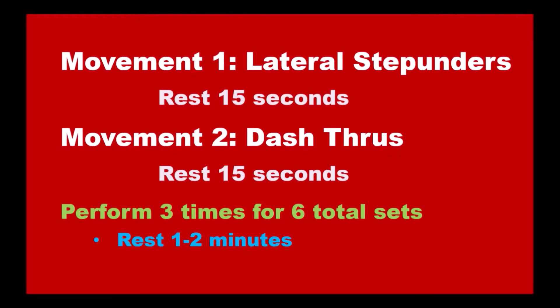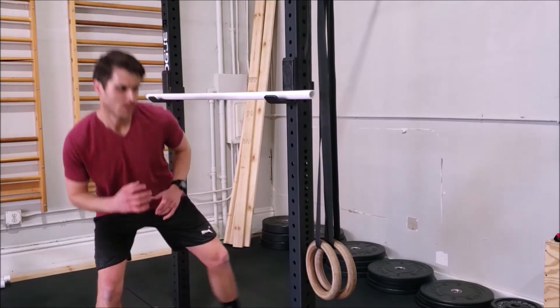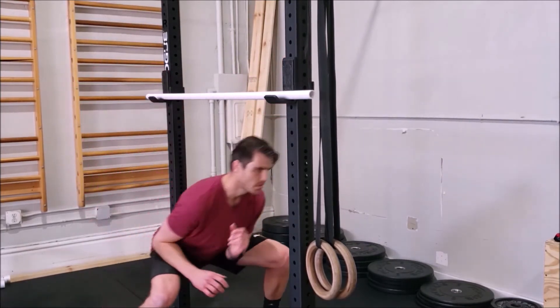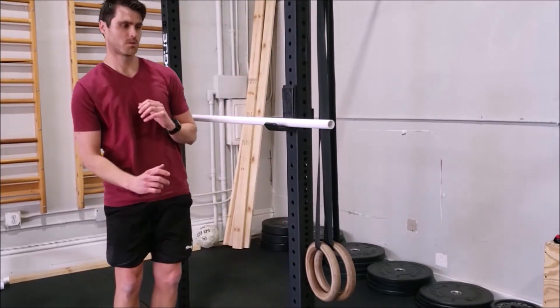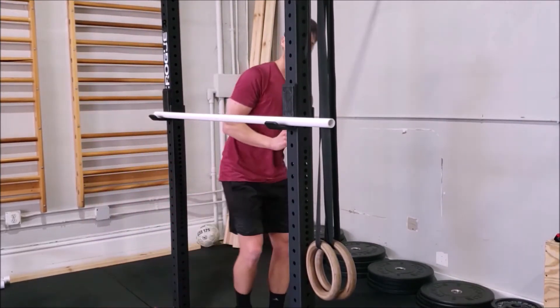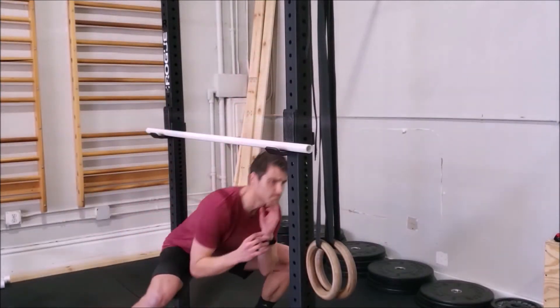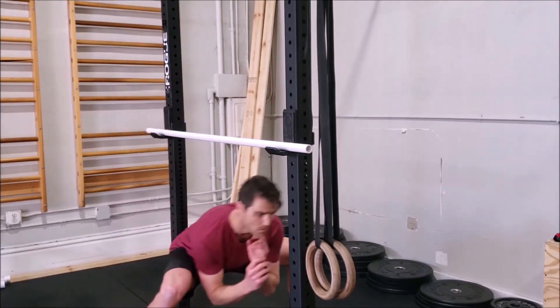Up next we have lateral step-unders and parallette or box dash-throughs. The step-unders are pretty straightforward — all we need to do is set up a bar or a stick. Stand on one side, squat down, reach over to the other side, and then stand up on the other side. Do your best to keep good form in your back, keeping it straight, and make this harder by dropping the bar a little bit lower.